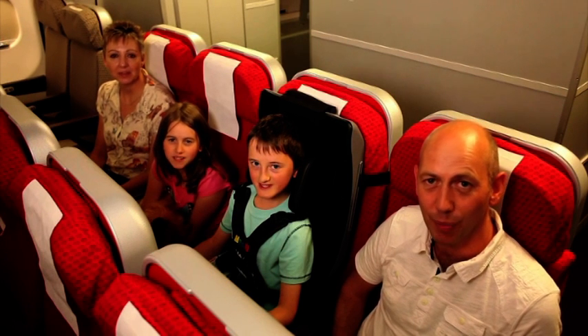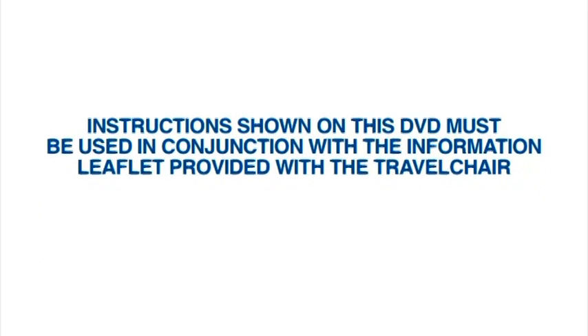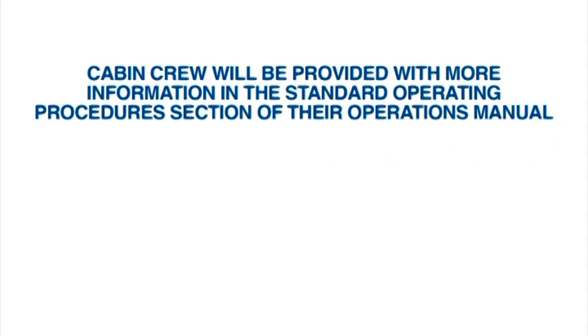Please note that the instructions shown on this DVD must be used in conjunction with the information leaflet provided with the Travel Chair. Cabin crew will be provided with more information in the Standard Operating Procedures section of their Operations Manual. To learn more about the Travel Chair, please visit the Meru website.